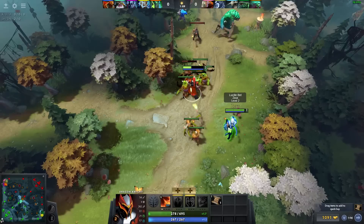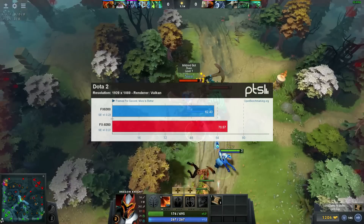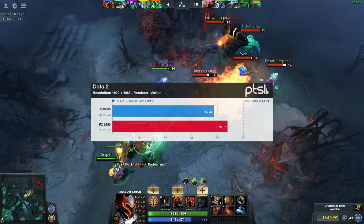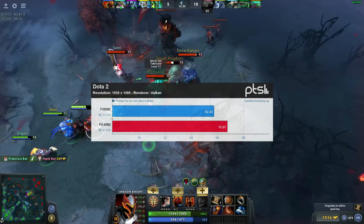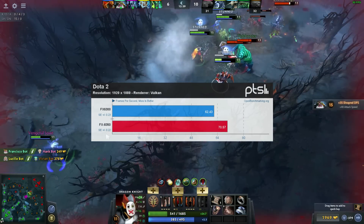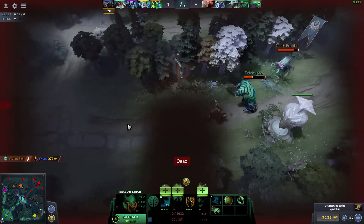Next up is Dota 2. Backwards from Hitman, I'm really surprised the CPU had any effect at all, considering I used the Vulkan renderer. Vulkan is supposed to take full advantage of your graphics hardware, but apparently something else was going on. By the way, I totally suck at Dota — I was playing with bots and the AI is so bad that at least half the time I'd get into battle and all my allies would just abandon me.